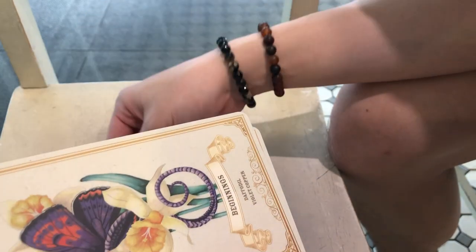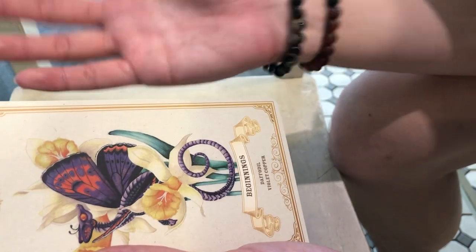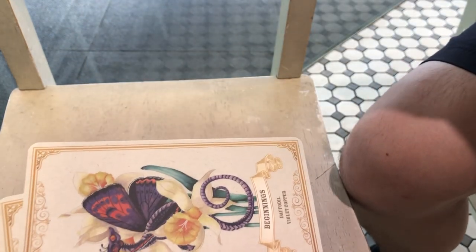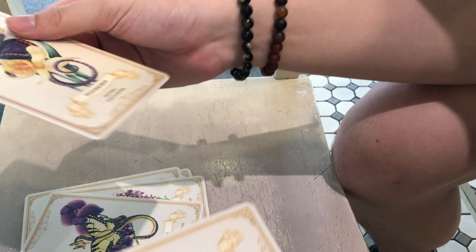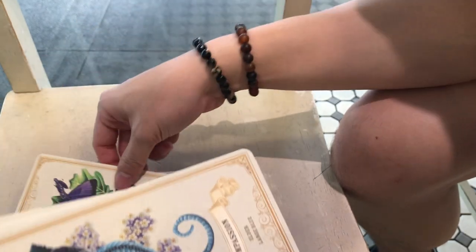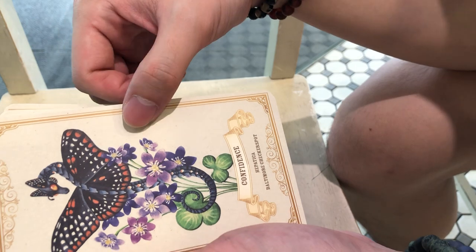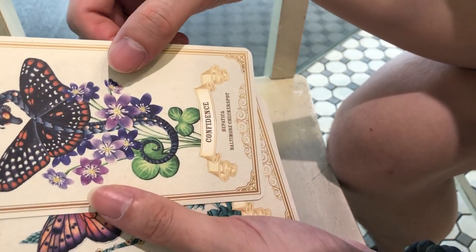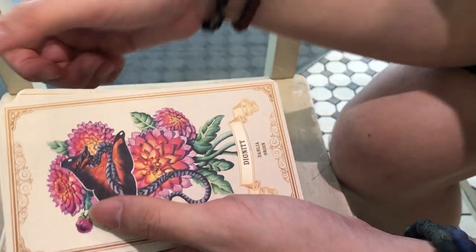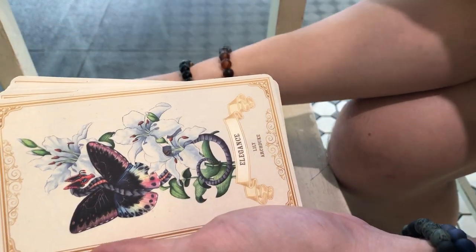Beauty. And I love that the dragons look so dainty and playful — friendly dragons, not the scary type. Bravery, that's oak. Compassion — so beautiful. Confidence. Baltimore Checkerspot, that's Courage. Dignity. Dreams. Elegance.